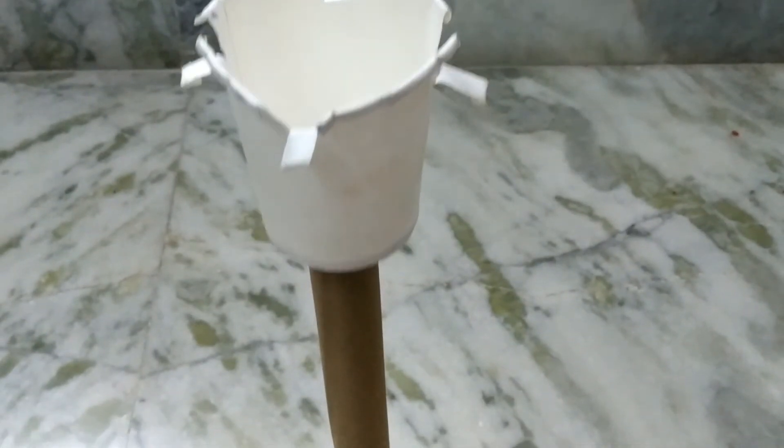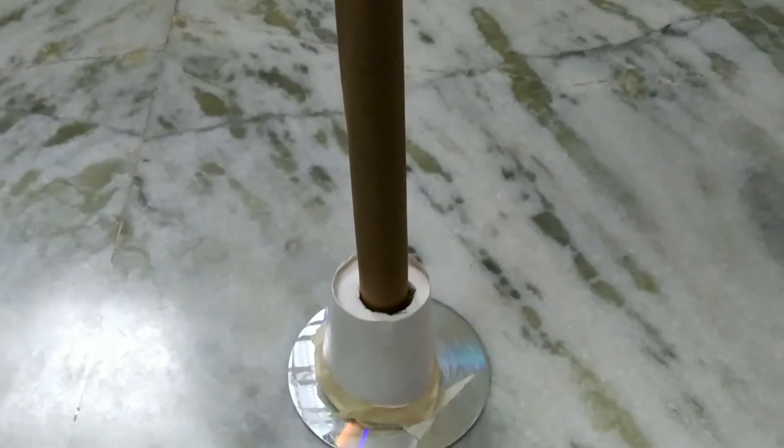Now let's see how to make the tripod stand for paper crafts or DIY videos using this same stand. Once again you need to mark the width of your phone, this time on the other two sides. Then take scissors and cut the edges slantly — before you cut them vertically, but for DIY videos the tripod stand will be held up and you need to show it pointing down, so you need to cut them slantly in this way.